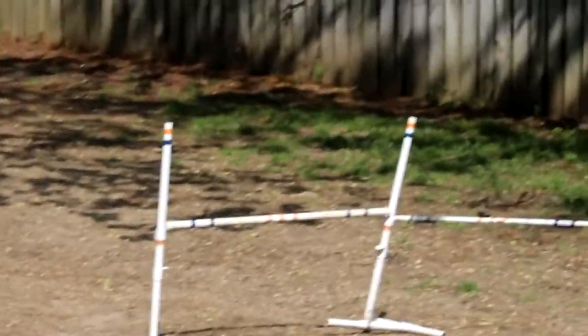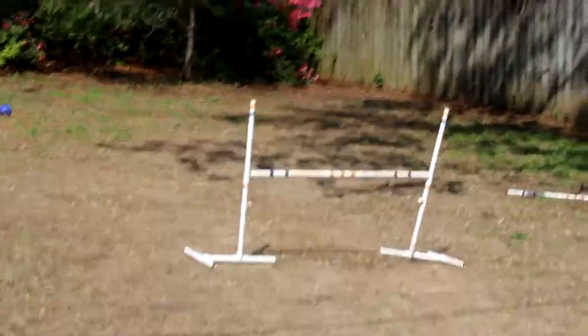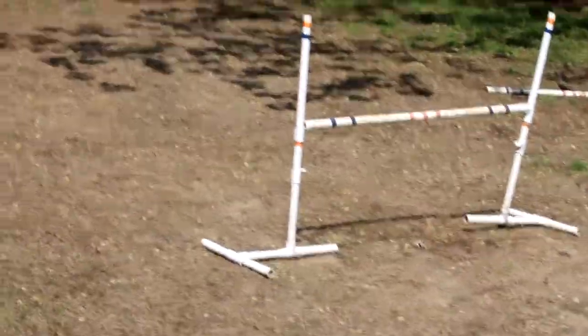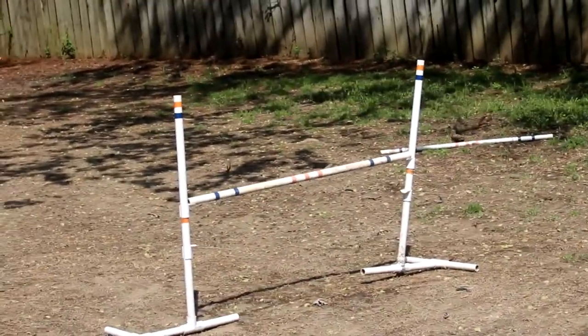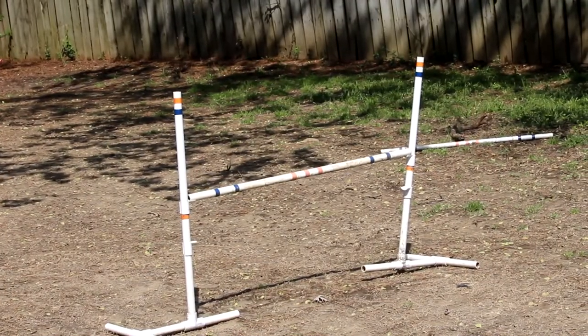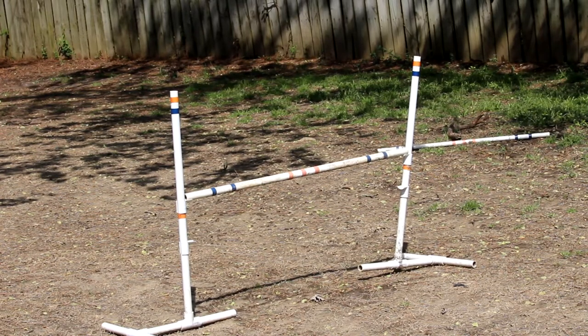First things first — you don't need actual jumps like I have. I'm just crazy and we've purchased actual jumps for my dog. But we're just going to be showing you how to do this. I got these off Etsy, so you guys can go to Etsy if you want to get your jumps.